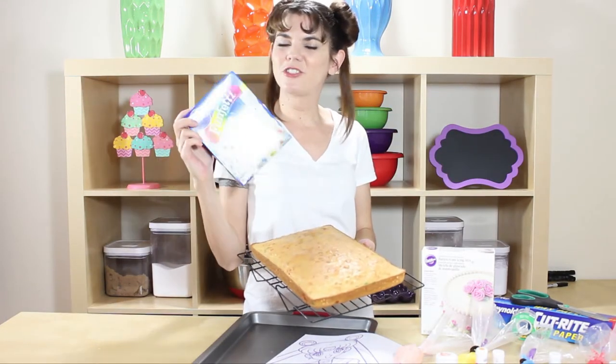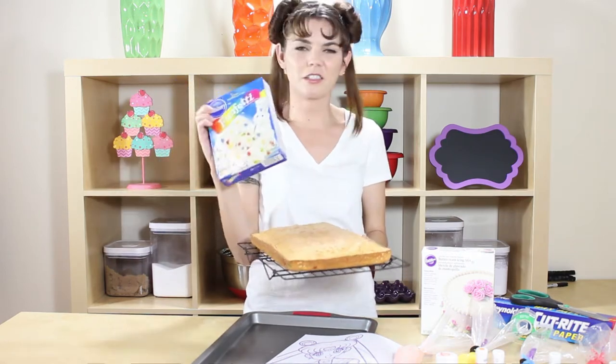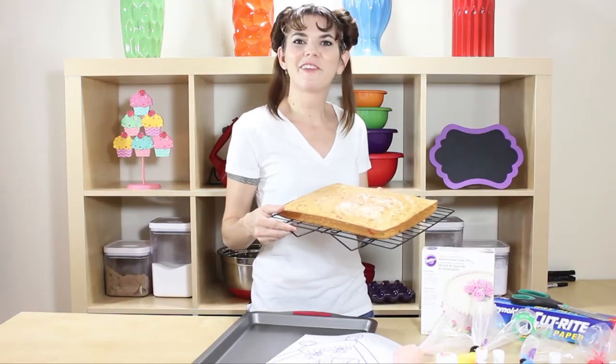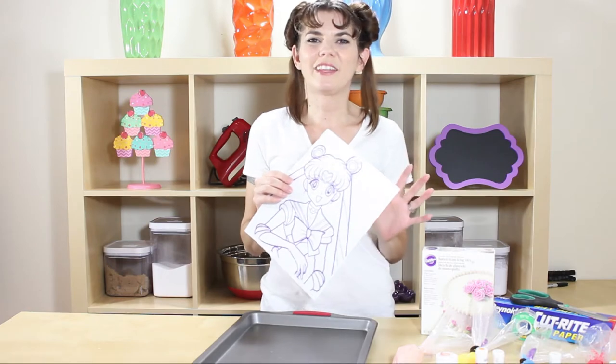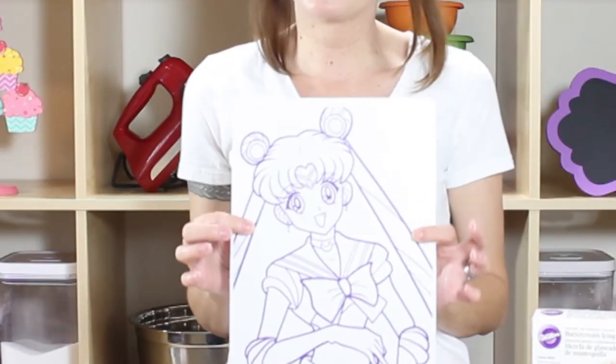I've pre-made my cake — I just did a little funfetti, since all of Sailor Moon's characters are different colors. I thought we would represent each one of them with our little sprinkles inside, so we can just set this aside for now. I can't wait to try this technique!